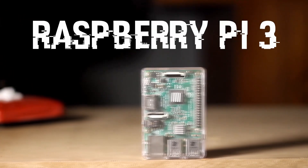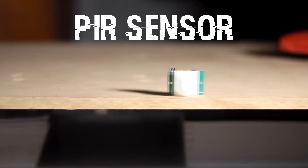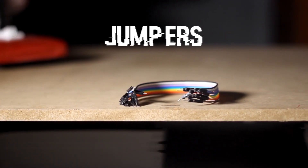You will need a Raspberry Pi — I have the Pi 3 Model B — then a PIR sensor, a 5V 2A power supply, and some jumper wires for making the connections.